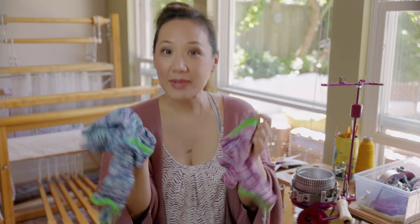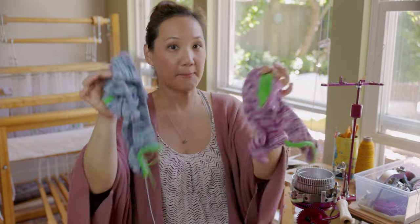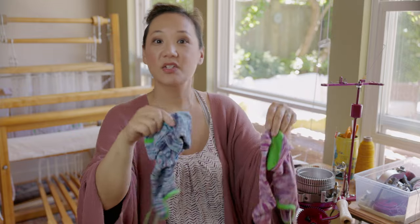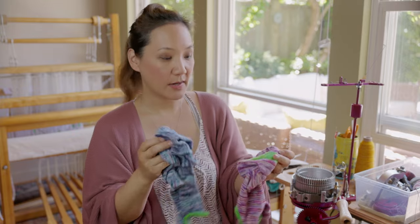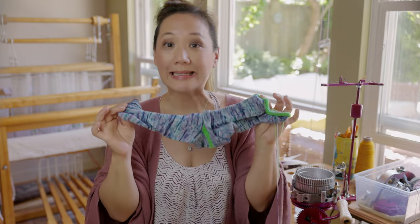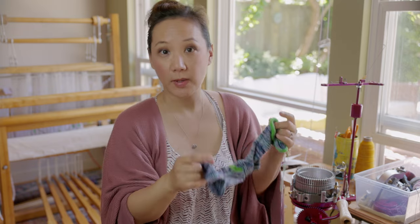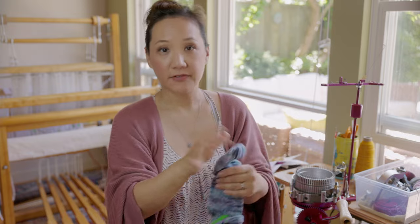I managed to knit heels and toes that were actually correct, so I thought I know how to do heels and toes now — I can make socks. I'm going camping for a few weeks in August, so I wanted to crank a pile of short socks to take with me, planning to Kitchener the toes while camping. These are called heel tab no-show socks.